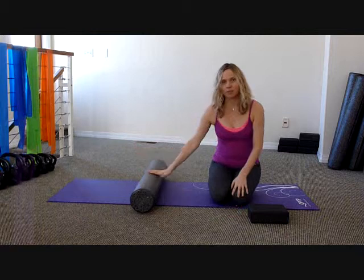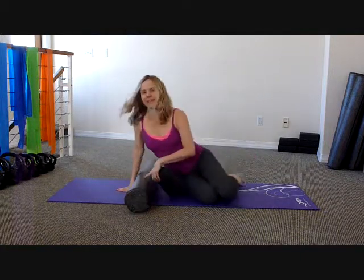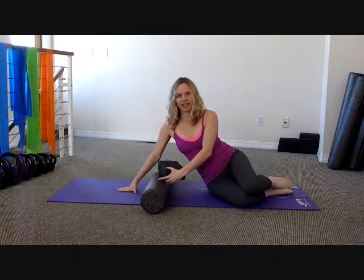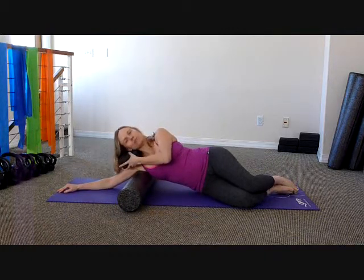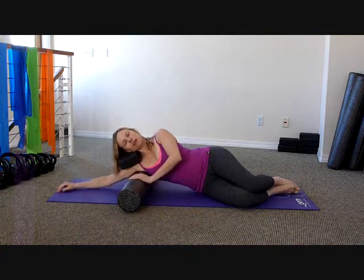I like to use a foam roller and a soft foam yoga block. However, if you don't have a block, you can use just like a little pillow from the couch. It is important that you use something. So what you're going to do is get on your side, and the roller is going to go right in your armpit to start with. You'll have your block or pillow basically above your shoulder and in between your head.